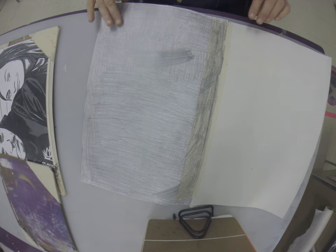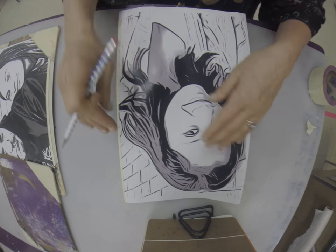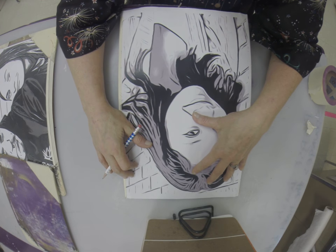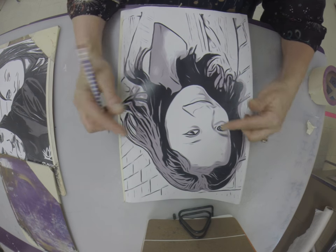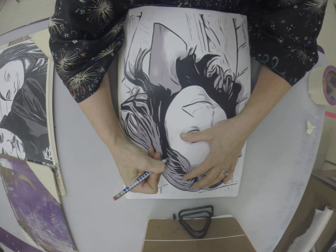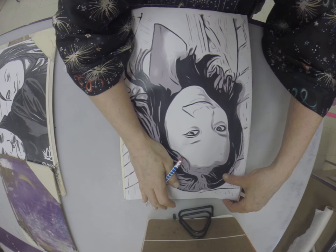This technique will work for anything — if you just want to transfer something for a social studies project, whatever. Then you're going to flip it back over and you're going to outline every value — every value that creates a shape. You're going to copy this so exactly, it's insane. You do not need to do the background; that can get tricky when it's blending in. Go over each one carefully. Take your time. You are not talking while you're doing this — you're going to mess up if you're talking. Transfer it as closely to perfect as you can.